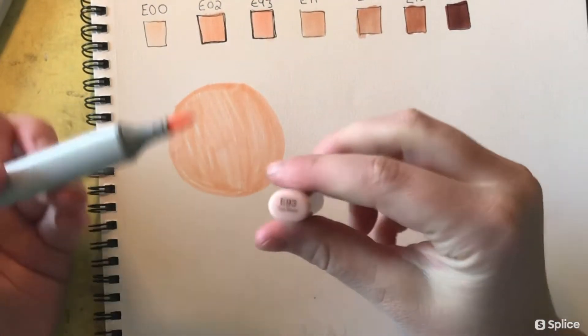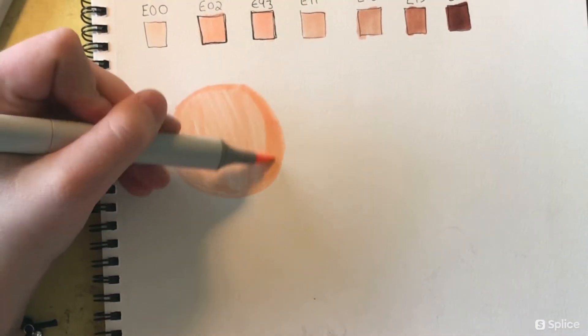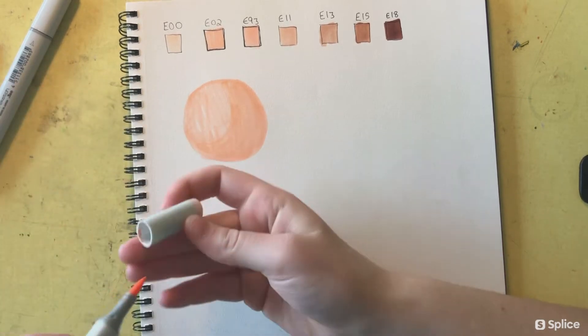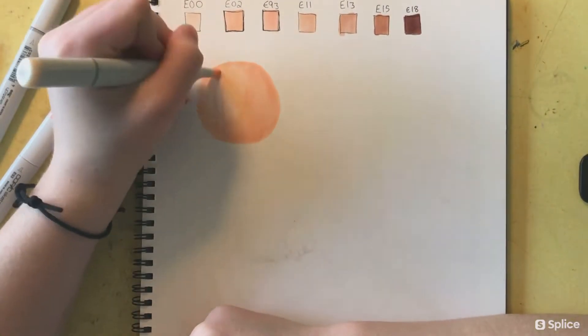Here I'll be practicing blending skin tones, starting with a lighter skin tone first. No matter what with alcohol markers, I've found it's better to start with a light color — otherwise it won't show up later on. You can always go light to dark, but you can never go dark to light with these markers.